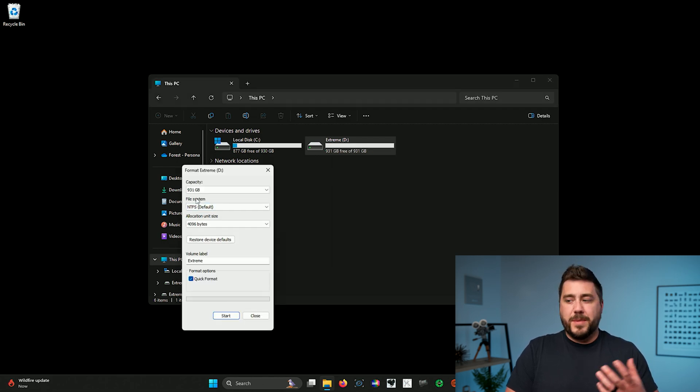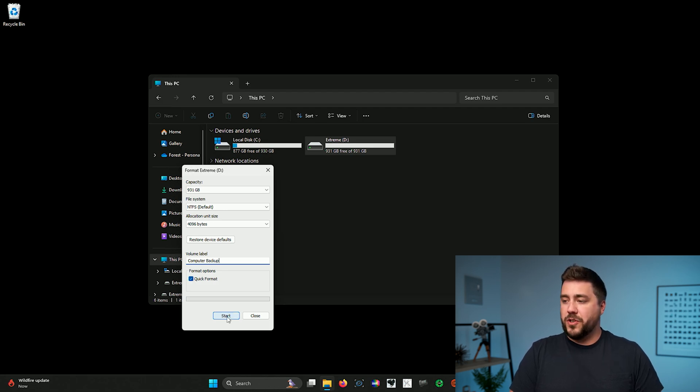Go to Format. Make sure the file system is set to NTFS, then give the drive a name — in this case, I'm going to call it Computer Backup. Make sure Quick Format is checked and click Start. This will give you a warning that you're deleting all data, so don't proceed if you don't want to lose that information. In this case, this is an empty drive, so I'm going to click OK. Now that we have the drive formatted, let's get into the Backup and Restore tool.